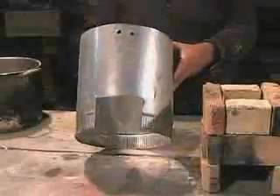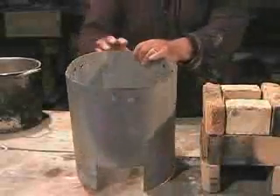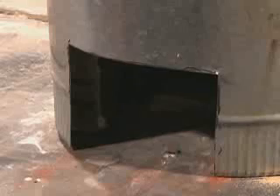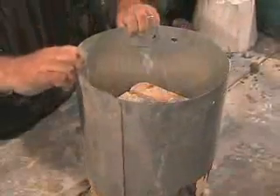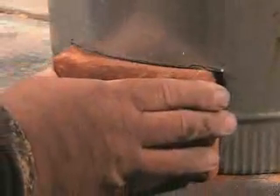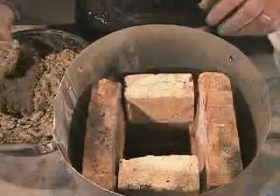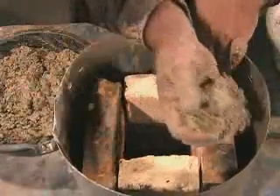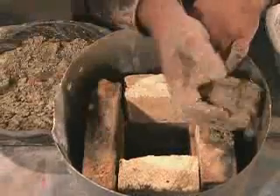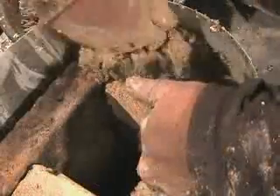A cylinder made from sheet metal surrounds the combustion chamber. A square hole is cut to line up with the fuel entrance in the combustion chamber. Slip the cylinder over the combustion chamber and place a brick temporarily in the fuel entrance. This will allow you to fill the stove with a lightweight cement mixture. Mix the cement with perlite or vermiculite and pack it into the space between the outside of the combustion chamber and the metal stove body.